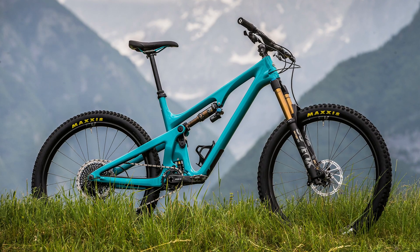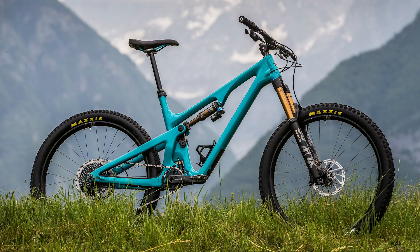So that's the Yeti SB140. Let us know in the comments what you think of the bike and which you'd have out of the SB140 and the SB165. Don't forget to like, subscribe, and click the little bell if you want to be notified about these videos.